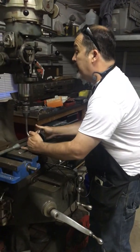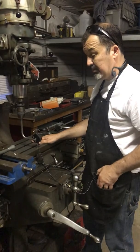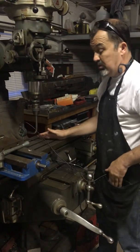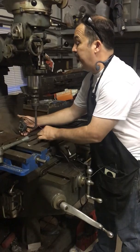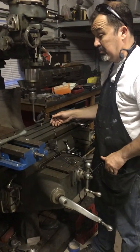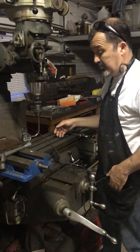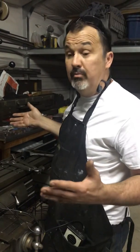I'll show everybody what I did. I've already trammed it and we'll see what we got. 8.2215 inches — so 2215. And I'm feeling it, sort of see where I got 90 degrees to where I was. 8.220 inches — so 220. It's a half a thousandth all the way around. Perfectly 90 degrees.